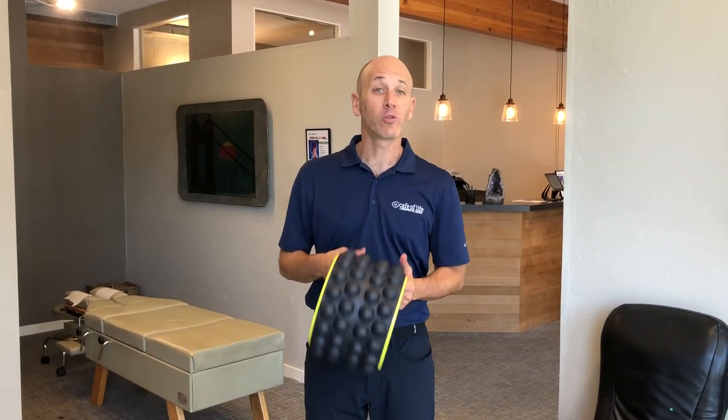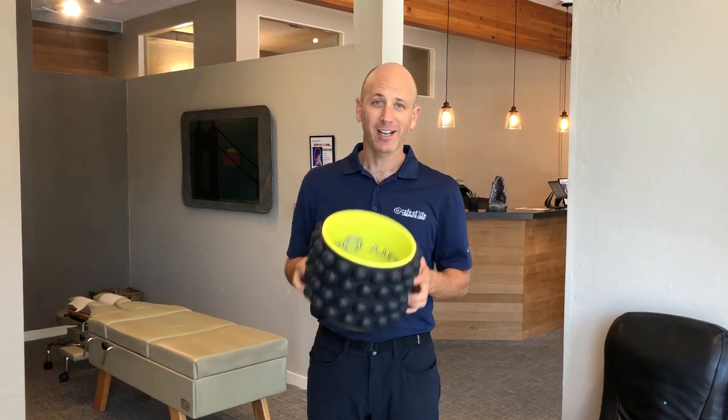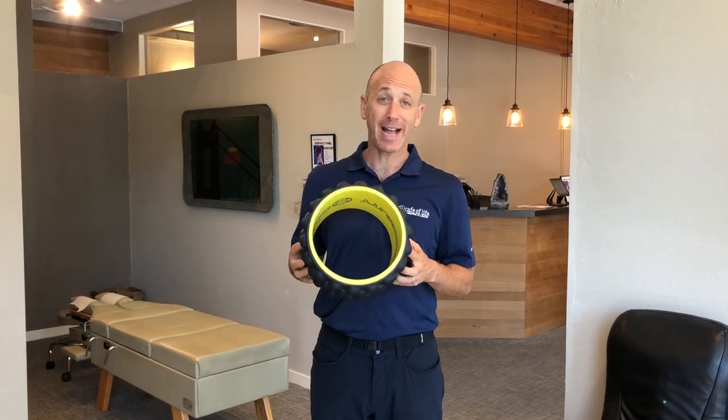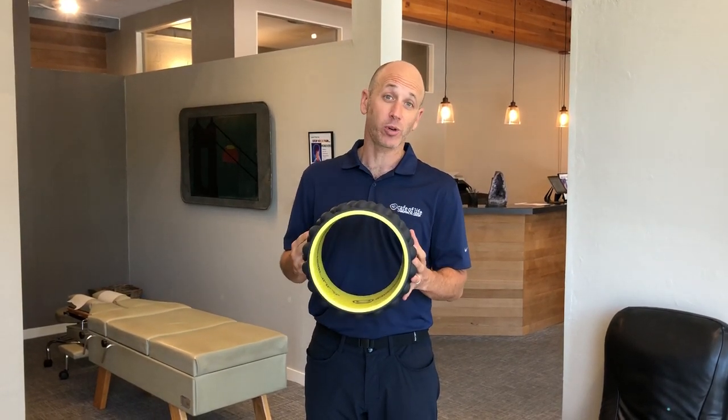Hey everybody, Dr. Seth Labbitt with the Cafe of Life Chiropractic Center right here in Mill Valley, California. I wanted to go over a product review today. I'm super excited — I just got my AccuMobility spine roller in the mail today, and I gotta say, I'm super impressed.